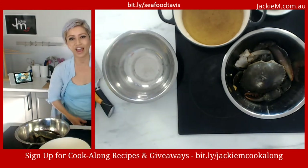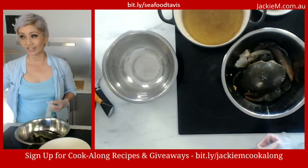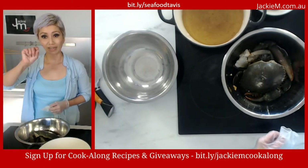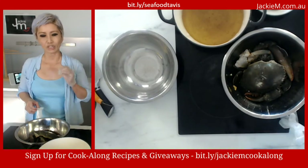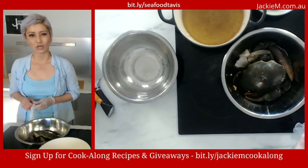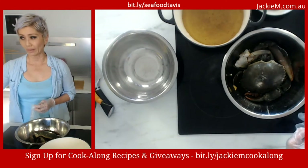Let me know where you're watching from. If you're interested in getting these recipes and being notified about future broadcasts, please sign up to my email list. The link at the bottom — bit.ly/JackieMcookalong — is especially tagged for people interested in my cook-along recipes, so you get the recipes sent to you via email.